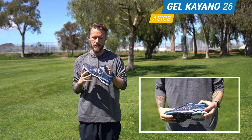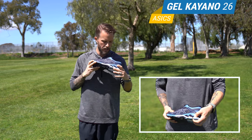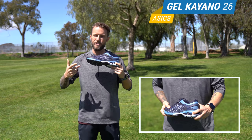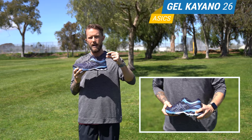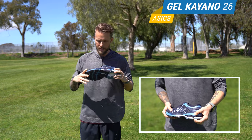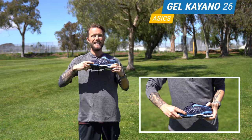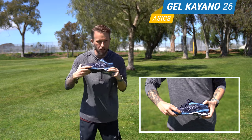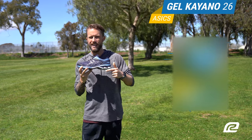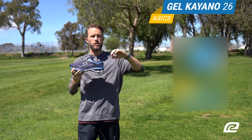The biggest change they made in the 26th version is the gel — they have more accentuated gel in the heel and in the forefoot, which gives you a lot more of that gel cushioning that Asics is known for. That combined with the FlyteFoam Lite and FlyteFoam Propel technology — they have those two different foams along with the gel cushioning — and you literally get the best ride of your life. It feels so nice.